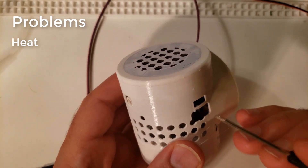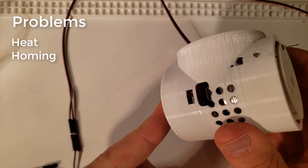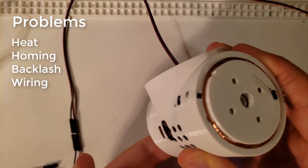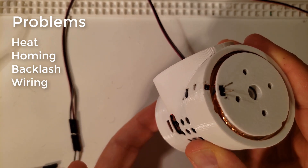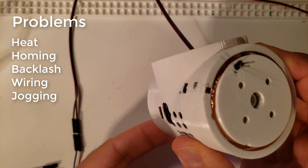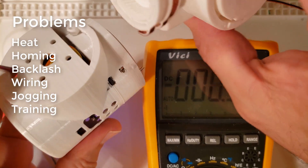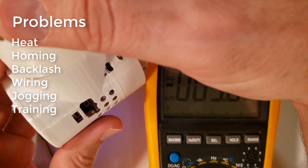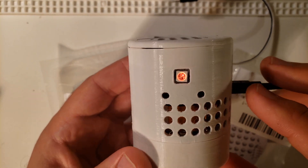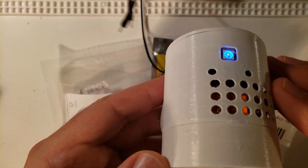I was actually melting the planetary gears, so I have a better solution for that. Homing didn't have a good solution yet, so there's one now built into this actuator. Backlash was still an issue with some inaccuracies in the 3D prints. Wiring was still really difficult, so I've got a cool solution for that. Jogging was still not ideal, so there's a much better way to jog using touch sensors. And the training aspect — you can now move the robot into position through jogging and record the position for later playback from G-code.